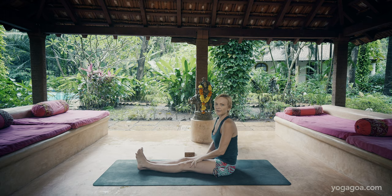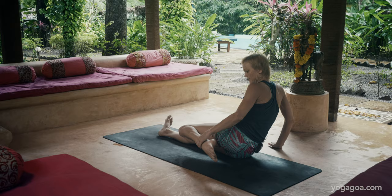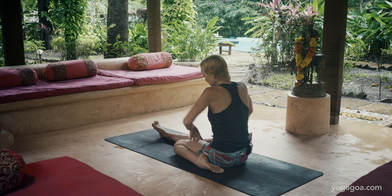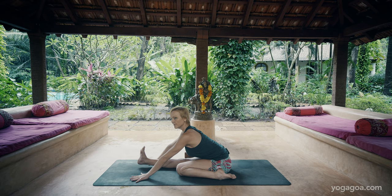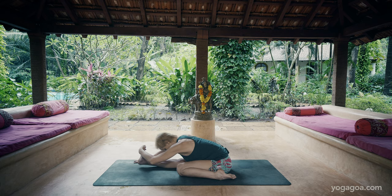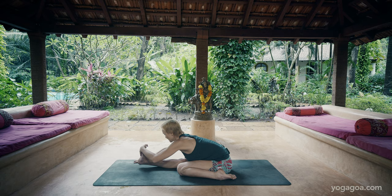After this we have an inward rotation of the foot — Triang Mukha Ekapada. Here you really want to have your thighs inward rotating. If you fall to the side you can keep your hands on the floor, lift up from your sit bones, and if you can, take the hands off. If this means you fall to the side you could simply keep one hand on the floor. You want to ground from your hands to your armpits to your sit bones.